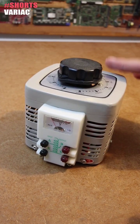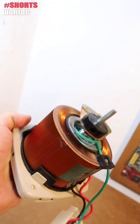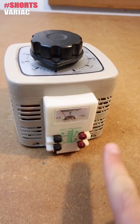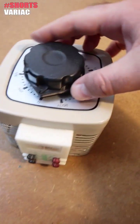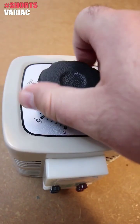This is a Variac, or Variable AC supply. Its working principle is very simple, so let me open it and explain how it works. Before I open it, as you can see, it has an input and an output. The input will be connected to the main supply, and we have a knob that goes from 0 to 250 volts, which is the maximum voltage for AC.